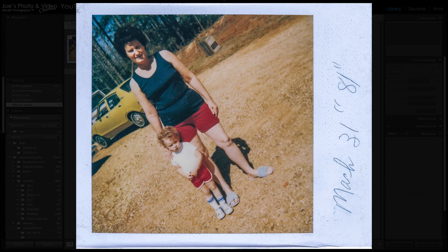Hey everyone, Joe here. Today I thought I'd do a little bit different retouching tutorial. If you're like me, you have quite a few old photos from when you were growing up — a lot of Polaroids and stuff — and they're starting to tarnish and get kind of old. The best way to preserve those is to scan them into the computer. In this video I want to show you how I took this old photo of me and my grandmother and restored it back to something that looks a little sharper and nicer. Let's hop over into Lightroom and get started.